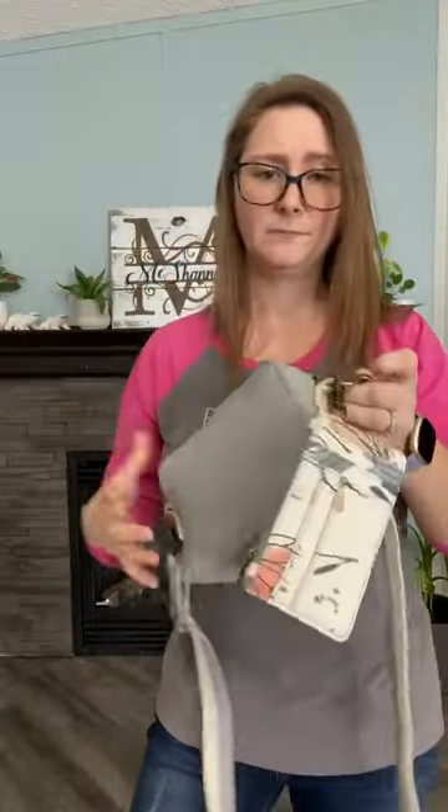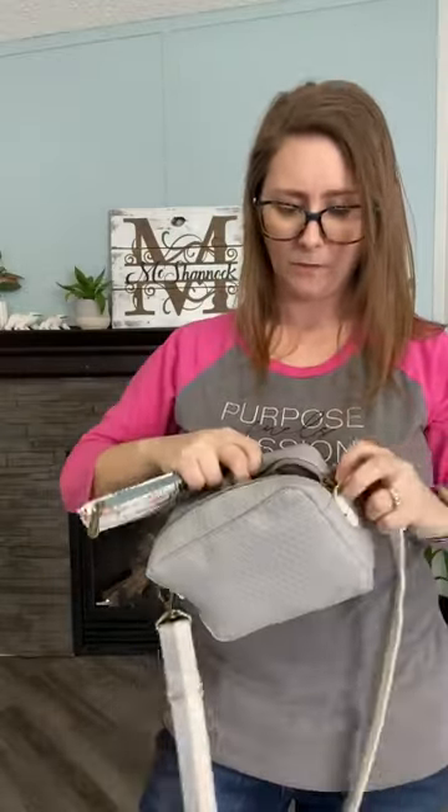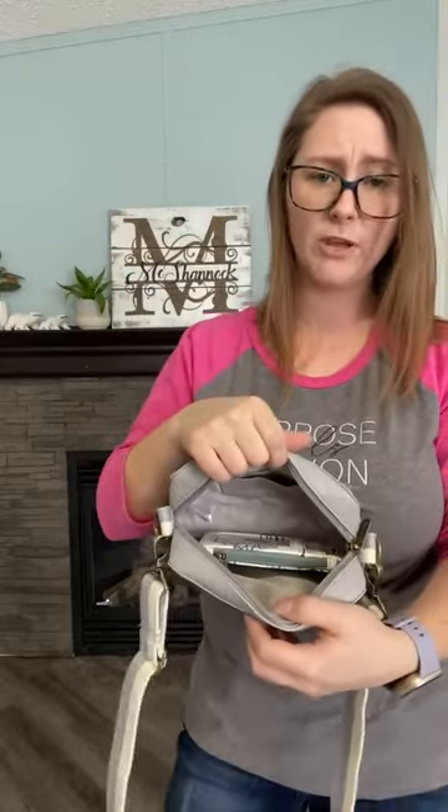It also has a lobster claw so you can clip it on — especially in a bigger bag you can clip it on. You can even clip it on the outside and carry it around like that, or on a backpack-type bag. On bigger purses, lots of them have little D-hooks on the inside that you can clip it to so you don't lose it. Fits in there wonderfully.